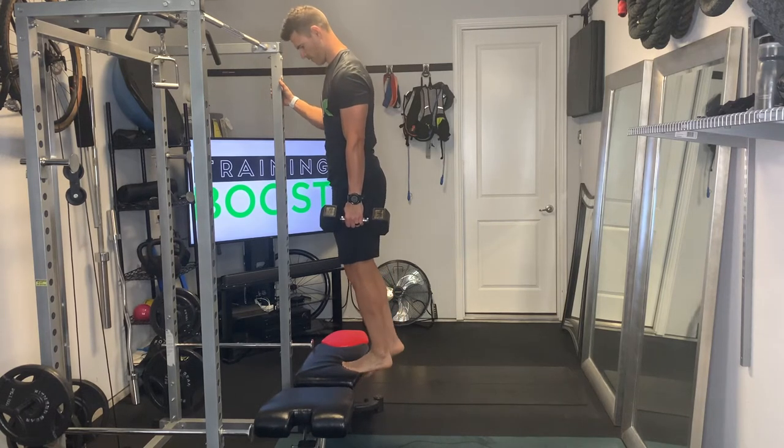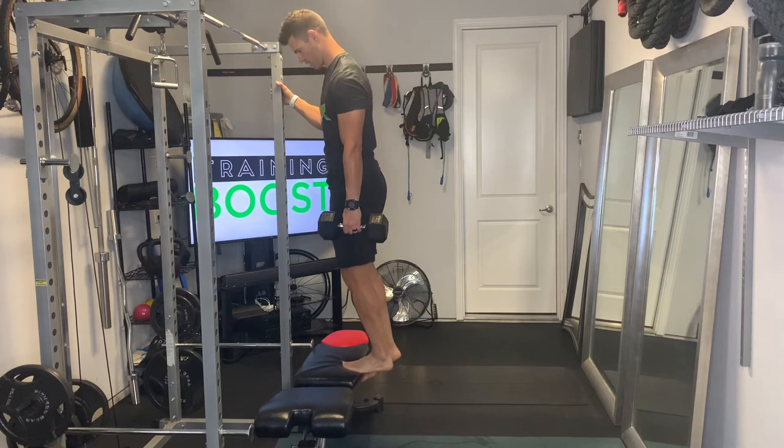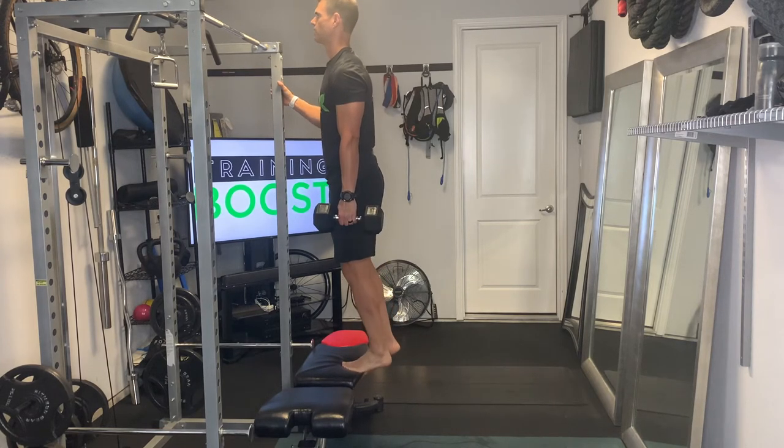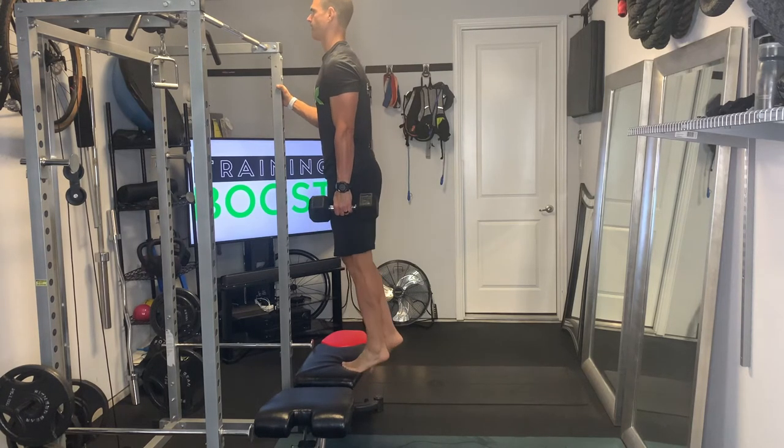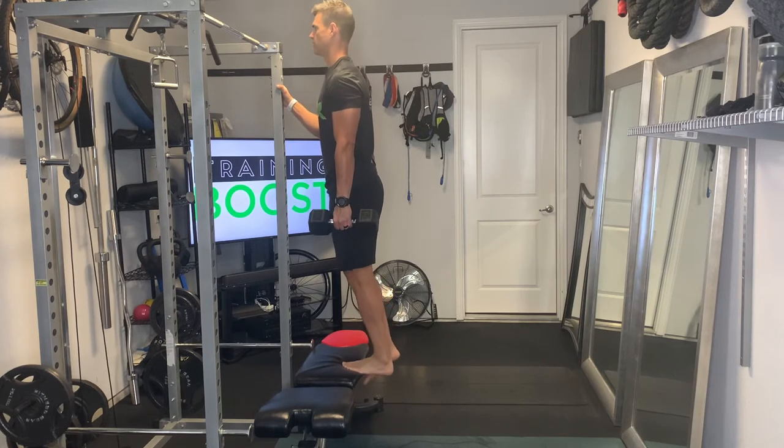Like a normal single leg calf raise, we're going to be up on an elevated surface so that we have room to lower our heel down below the level of our foot and extend up and squeeze that calf at the top of the movement. You can use a bench or stair — basically anything that you can elevate your foot on.